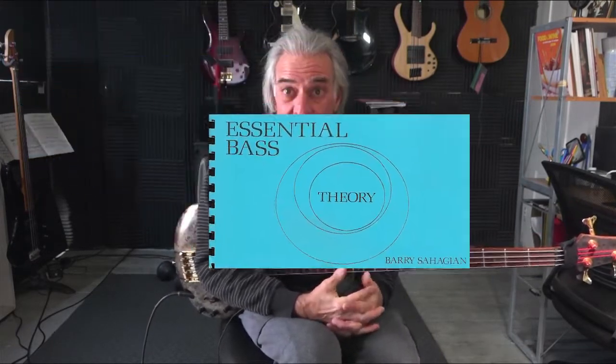Hi, I'm Barry Sahajian. This is Major Triad's Bass Arpeggios. I started this series with another video which kind of lays out how I approach this, and that's called Applied Performance Essential Bass Theory. Essential Bass Theory is a book I wrote in the 80s which I had very good success with my students, and I'm basing a lot of that from that book.